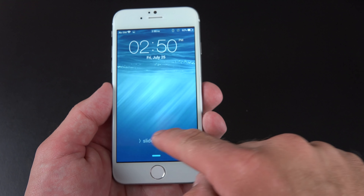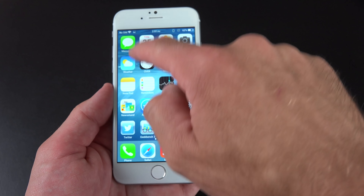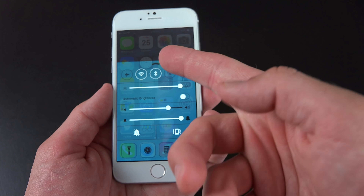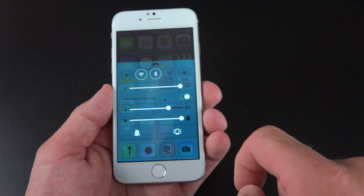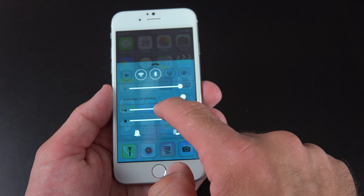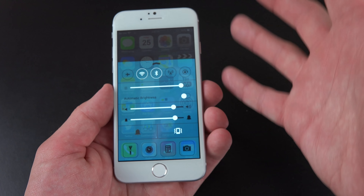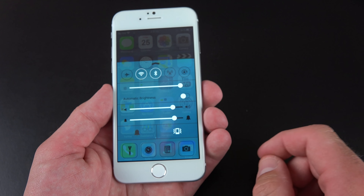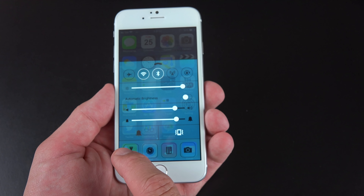You can swipe to unlock it, and swipe up to get to your control center. We have things like Wi-Fi and Bluetooth. We have our brightness slider with automatic brightness, so we do have that ambient light sensor to automatically adjust the brightness of the screen. We have our volume controls, our vibration controls, and we do have a vibration motor in here which does work with haptic feedback. So if you ever wanted to know what an iPhone with haptic feedback feels like, this is the phone to get.